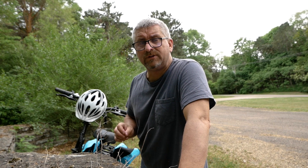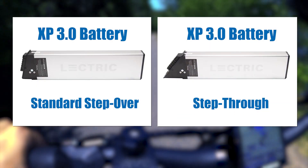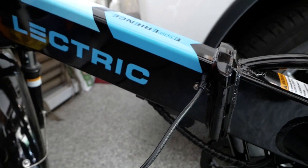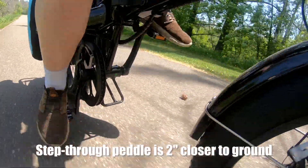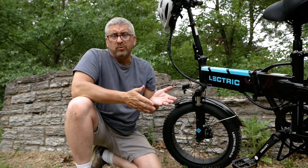There are some differences between the step-through and the step-over standard bike worth considering. First, the battery: while they deliver the same power, they're not interchangeable — the batteries are designed differently and are specific to either the step-through or standard model. Both bikes can be charged with the battery in the bike or with the battery slid out. Second is ground clearance: when the pedal is at its lowest point in rotation, the standard bike has just a bit more clearance, which is something to be aware of if you get off the beaten path.